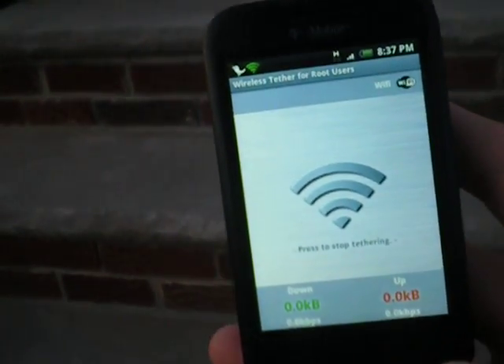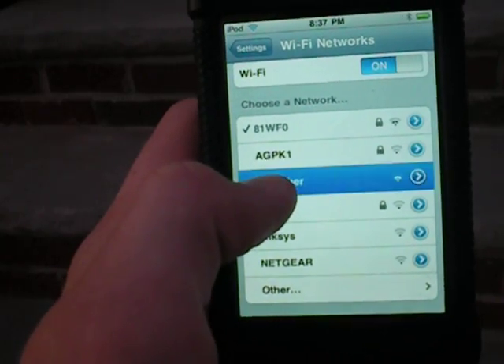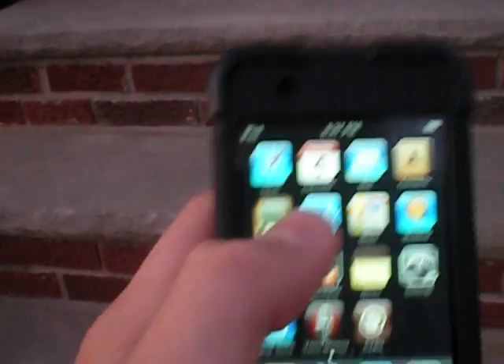I have my iPod Touch here, and I don't know if you can see it, but it says G1 Tether. I'm going to connect to it. That simple, I'm already connected.